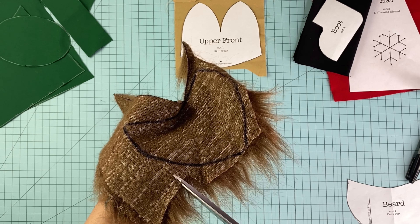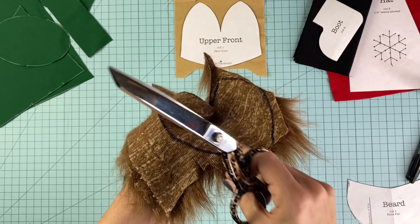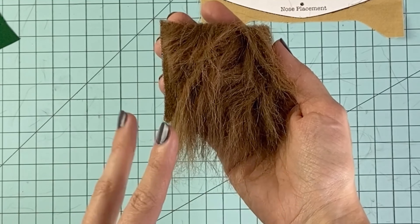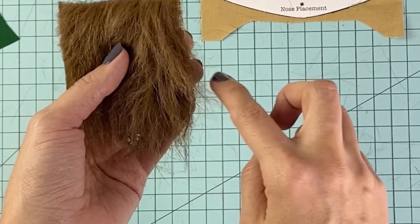If you'd like to make a smaller gnome, you can print the pattern at a smaller scale — here I have 90 percent, 80 percent, or 70 percent. When the pattern is printed out at 100 percent scale, the gnome will measure about 21 inches from the tip of his hat to the base of his feet.